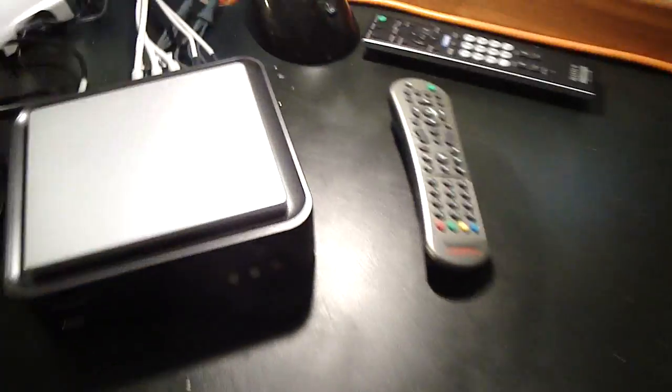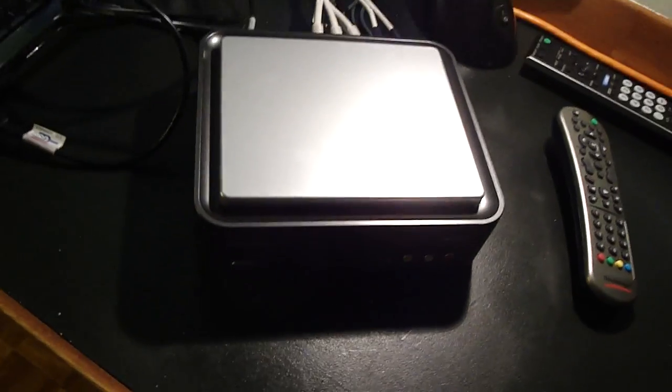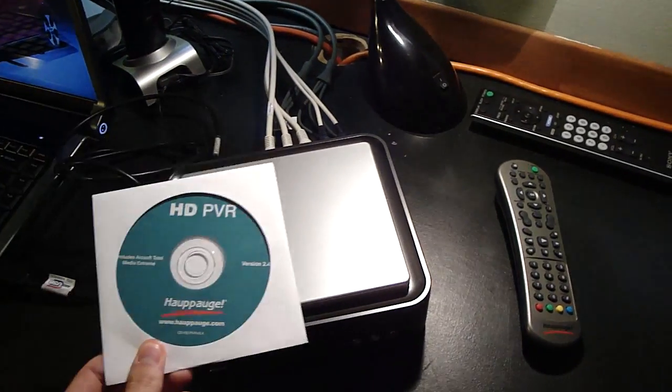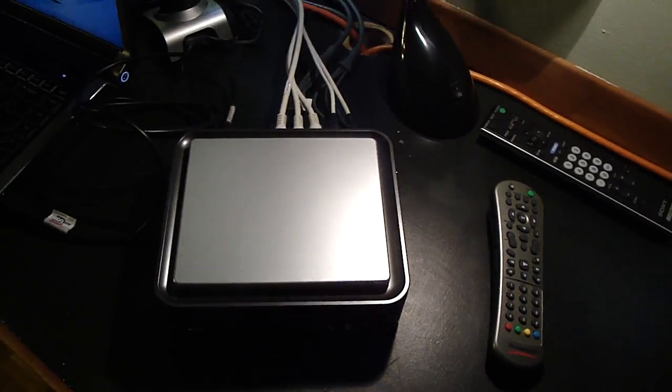So what you're going to have here — this is your HDPVR. It's pretty cool looking; you guys will see once I turn it on, it's going to be looking amazing. It comes with this installation CD that you must use before you do anything, or else your HDPVR is not going to work.